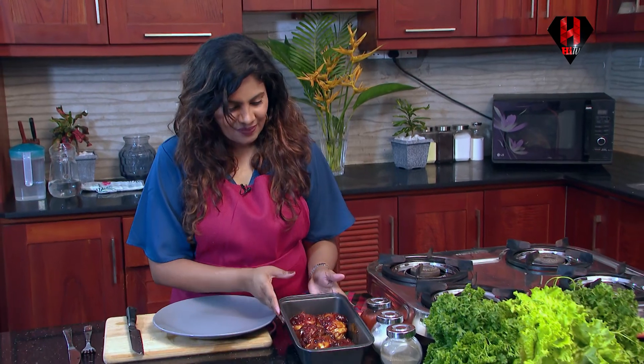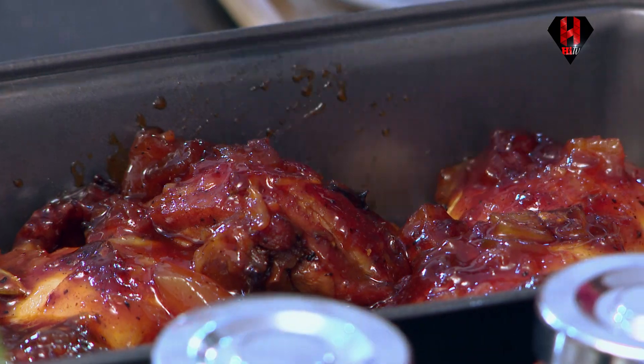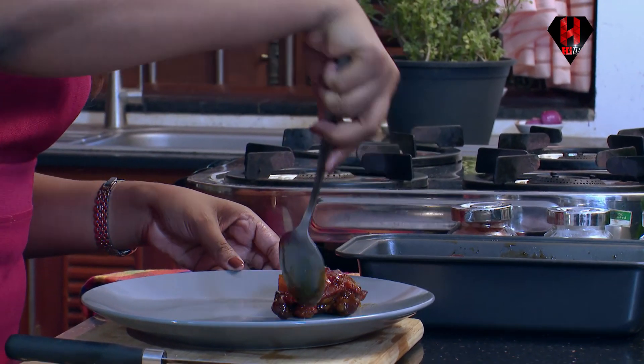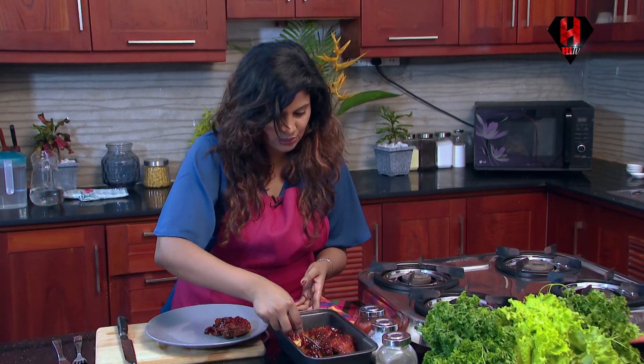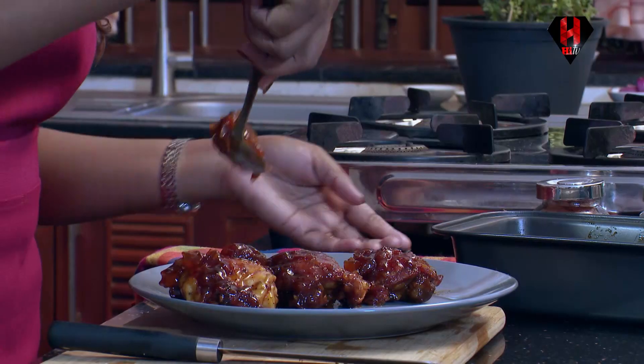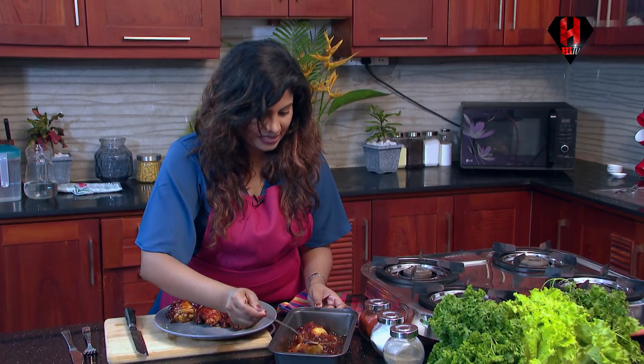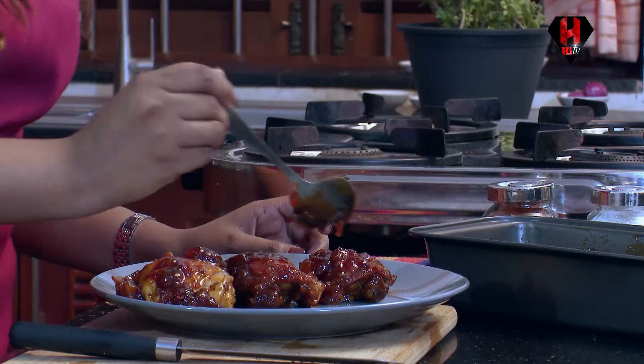So now we have the dish which we have just got out of the oven and it looks awesome. Today I actually kept it for 15 minutes because it looked done and it looked good. So likewise you could also just do it based on your liking. Now I will just show you how I am going to garnish it today. You could also just serve it the way it is with the tray itself so that anyone who wishes to eat the gravy as it is could do.